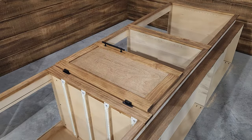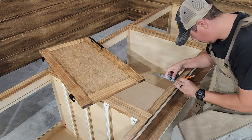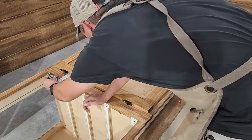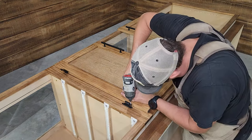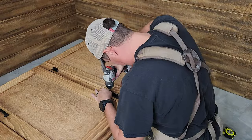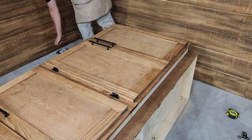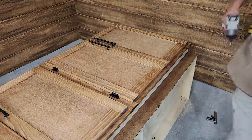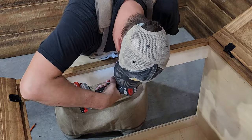Now the only thing left is to get these mounted to our cabinets. I'm very careful here to take lots of measurements and make sure I get the doors perfectly centered with my half-inch overlap all the way around. I'm also using an eighth-inch spacer block to set the gap between the two doors. And I'm adding a magnetic catch in the center of these two doors — that's optional but a nice touch.